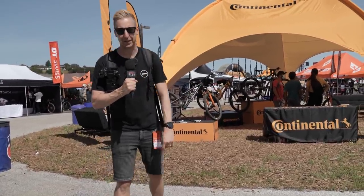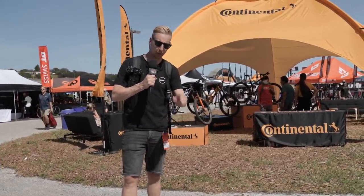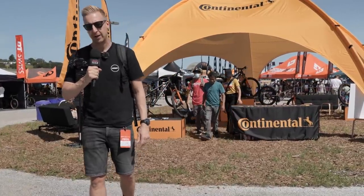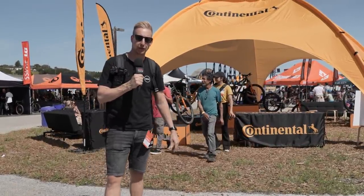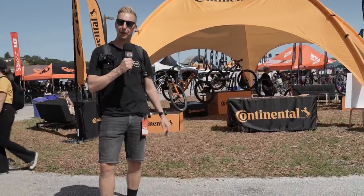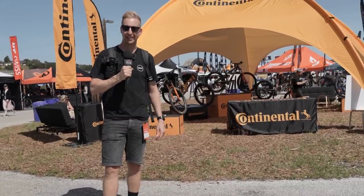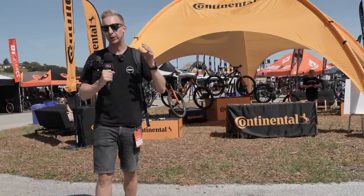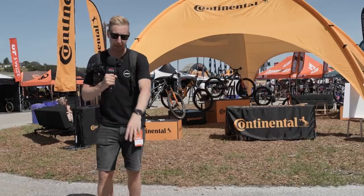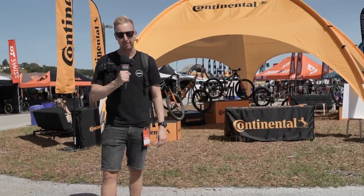Welcome to the Sea Otter Classic 2022. You're not watching GMBN Tech, you're watching EMBN. I'm here reporting for EMBN in place of Steve Jones and Chris Smith — neither of them could make it out here, so I get the job to come and look at all the cool electric mountain bike related tech. Don't forget there's going to be loads of other tech you can see over on GMBN Tech as well, which is also really applicable to e-bikes.